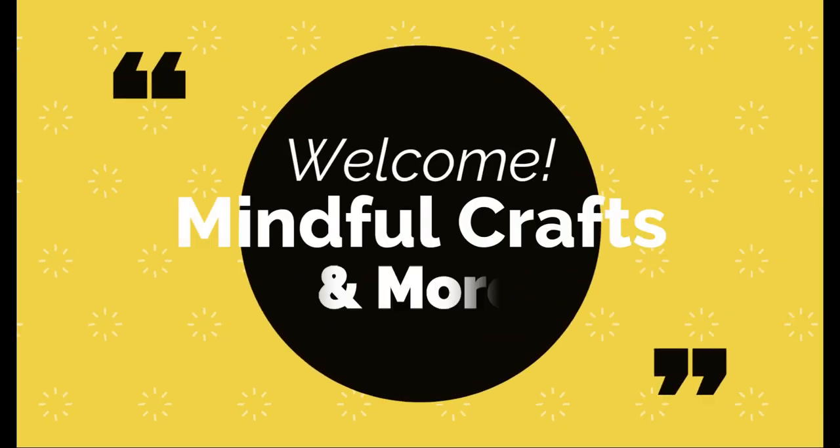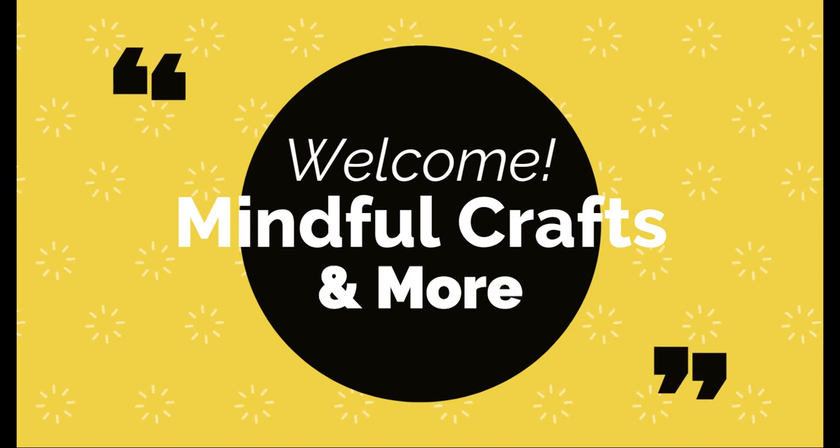Hi everyone. Welcome to Mindful Crafts and More. I'm Katrina. If this is your first time checking out my channel, welcome. Take a look at this video or any of my other videos. If you find yourself inspired, join my channel. Those of you who are returning, welcome back. I really appreciate you just hanging out with me for a bit.